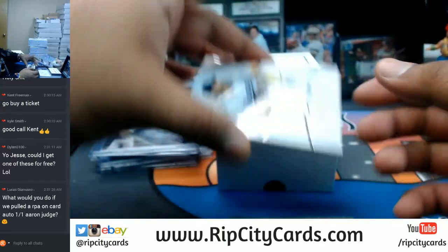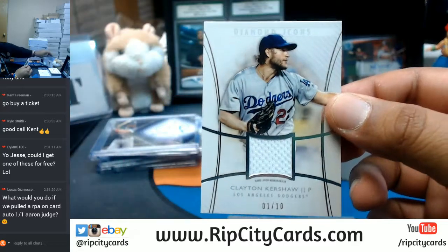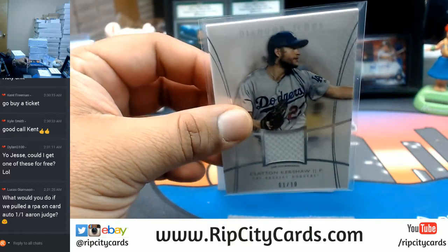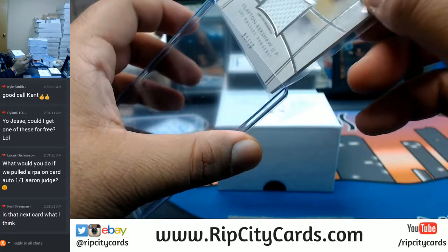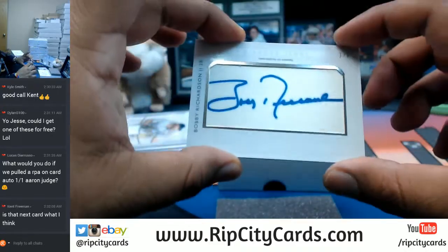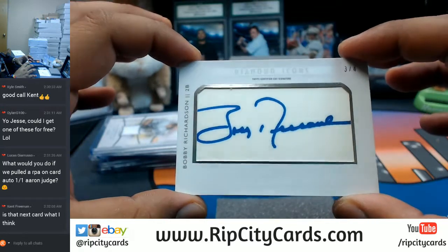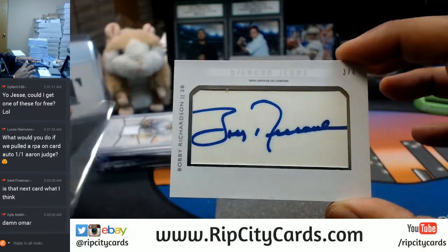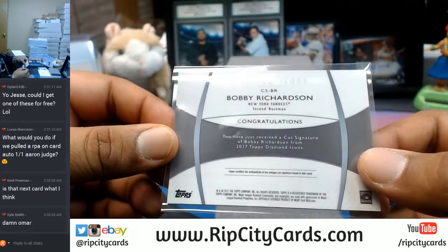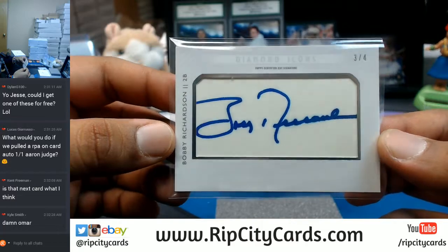I've got a patch for the Dodgers, number one out of ten — patch right there for Clayton Kershaw of the Dodgers. This belongs in a 120 top loader. And the next card and the final card is a cut signature. Number three out of four, Bobby Richardson. That's a cool cut auto right there — the Yankee, cut signature. These are one in every other box, and you got it on your first try. Bobby Richardson of the Yankees, cut signature. Nice. And that was the box.